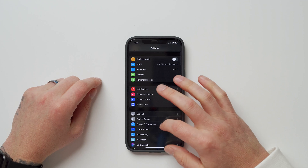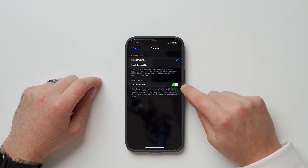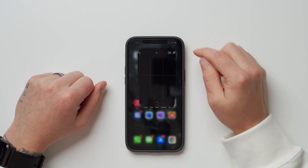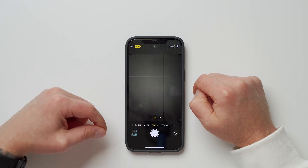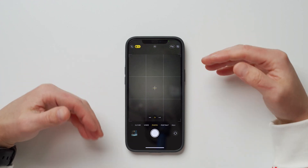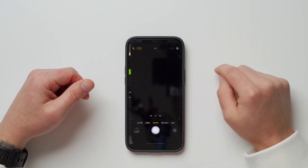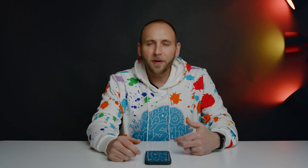Number three is Apple ProRAW. Go into Settings, scroll down to Camera, tap Camera, go under Formats, and make sure Apple ProRAW is turned on. You'll want to turn this on even if you don't plan on using it right away — because once it's enabled in settings, you get the option to toggle RAW on or off right inside the camera app. If ProRAW is off in settings, that option disappears entirely.